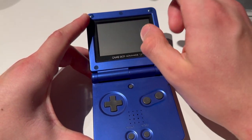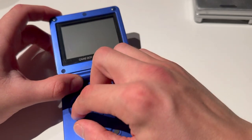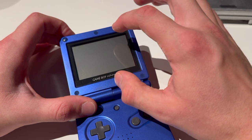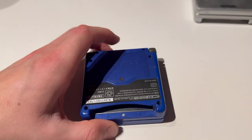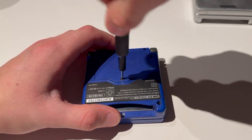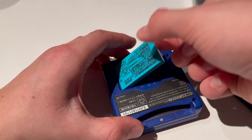This is the one I'm going to take the screen out of. If you have a donor screen already which is disassembled, you can skip this part, but I'm going to start with disassembling this Game Boy Advance SP to take out the screen. I'm going to need the tools — if you do not have the right tools, get the right tools. I'm going to remove that, remove that.